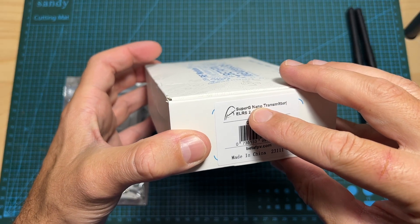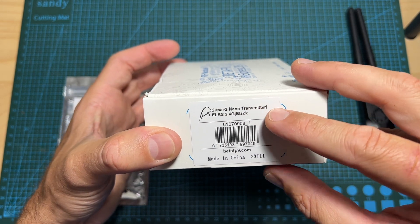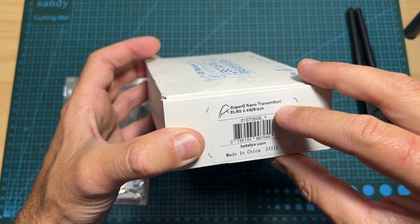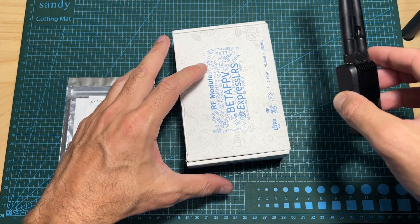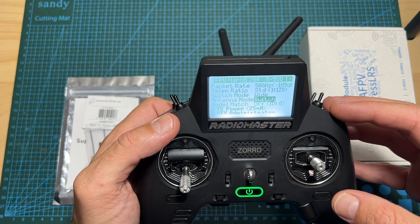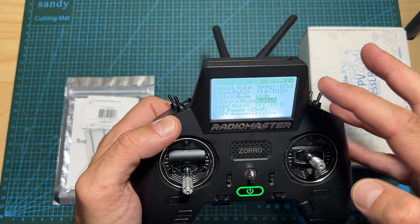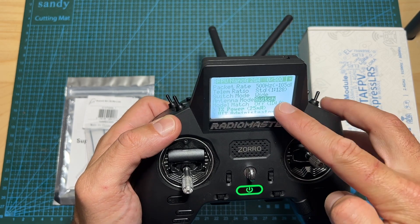The letter G in the name Super G stands for Gemini. ExpressLRS Gemini mode was introduced over a year ago by J. Smith, one of the devs of ExpressLRS. As far as I know, the BetaFPV Super G nano transmitter is the first one to commercially use it. Unlike traditional radio modules, the Super G features four antenna modes which you will be able to choose using the ExpressLRS Lua script.